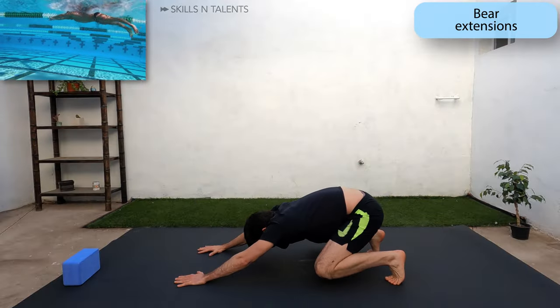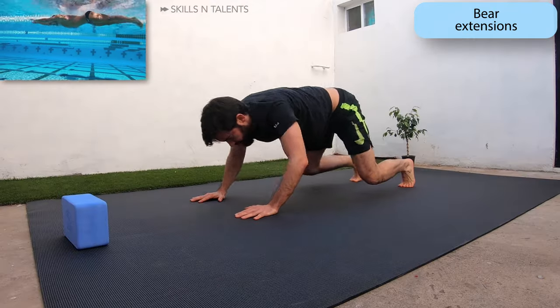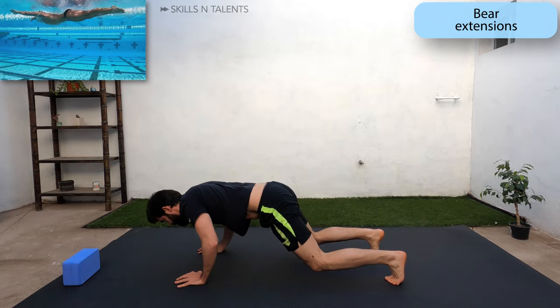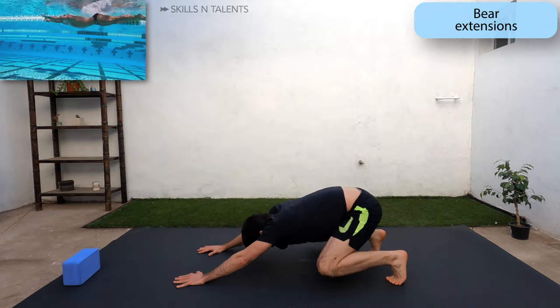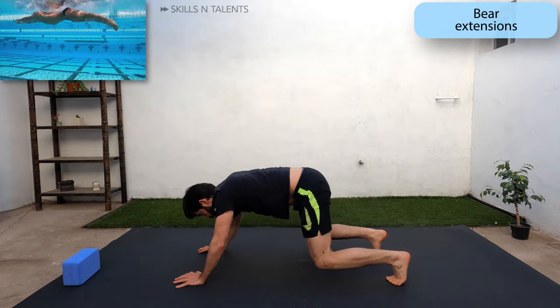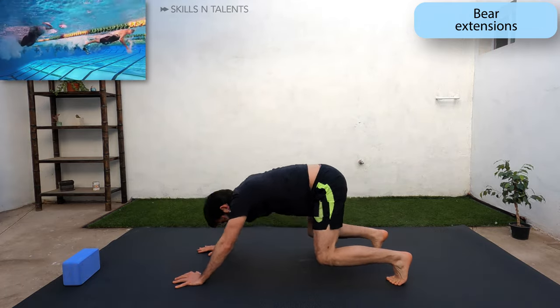Now continue into bear extensions. The knees don't touch the floor. Remember to keep a tight core, otherwise this will become a shoulder workout. But keep breathing through your nose if you can. This is great for breaststroke and butterfly since you use much of the same muscles in a float-type manner.